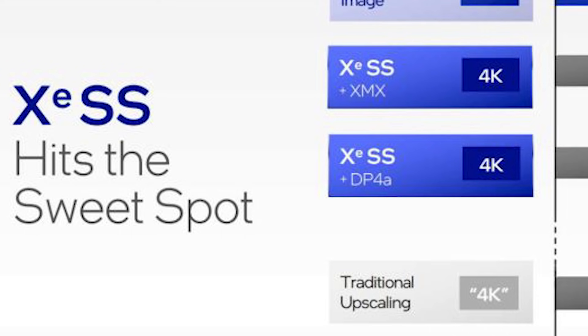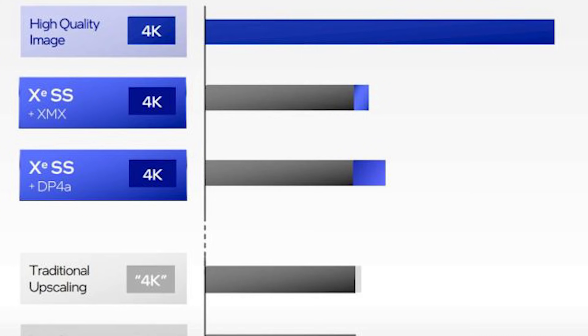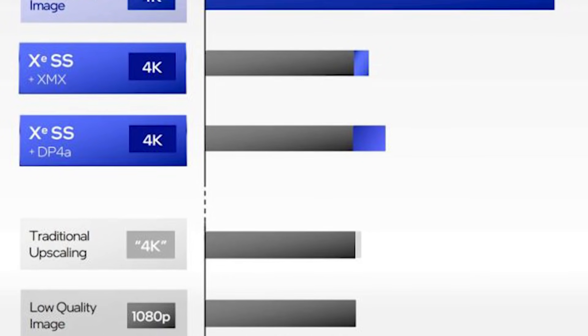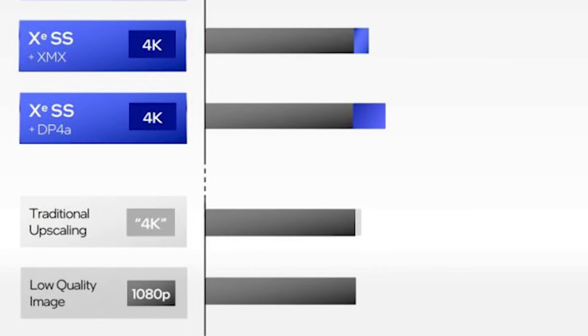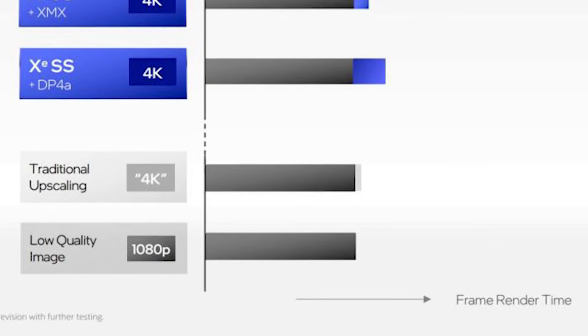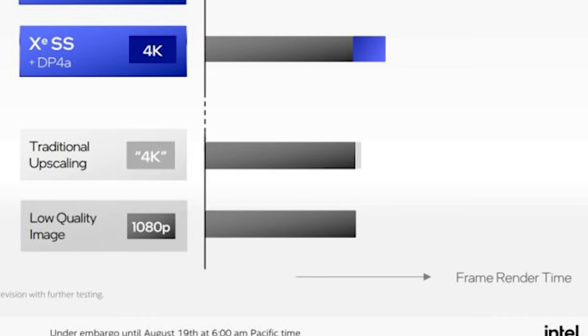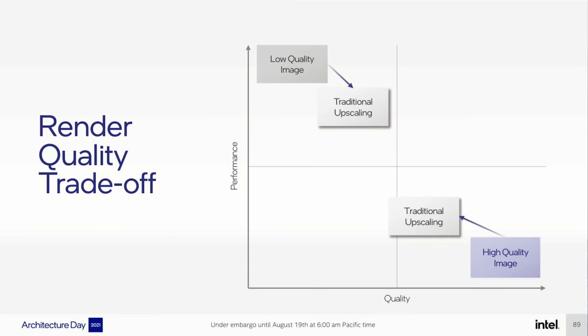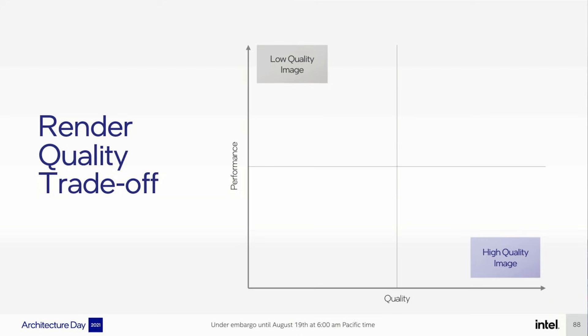They're confident in their own products. At the very top you can see a high-resolution image, which has the longest frame render time because it's a native image. Compare this to XeSS using XMX — you can notice that the frame render time has a small blue blob at the end, which is basically the time it's taking per frame to up-sample from the lower resolution, let's say 1080p. Directly below that is XeSS DP4A, and again it's up-sampling to 4K, but notice how that bar is around twice as long.